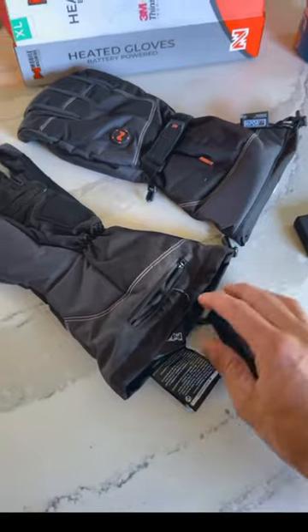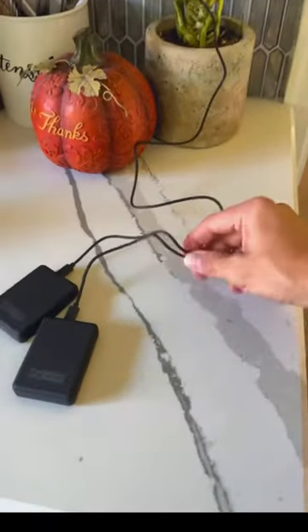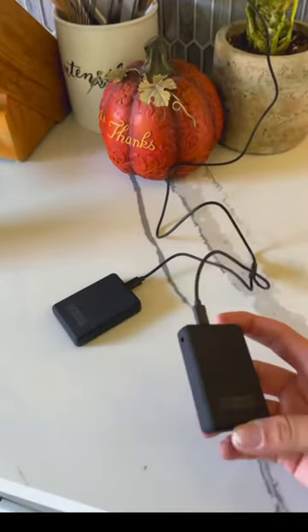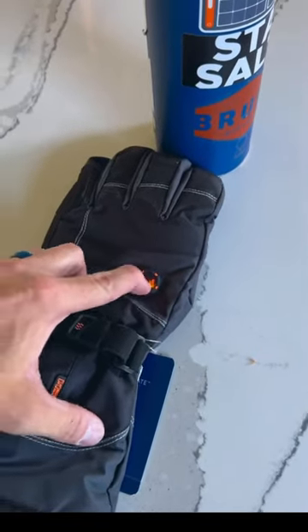The charger is just USB to USB-C, but there is a splitter so you can charge both batteries at the same time. We can also charge these on the go in the truck between properties when we're doing snow removal. The temperature settings are actually color-coordinated — the sparkies will really enjoy that part.